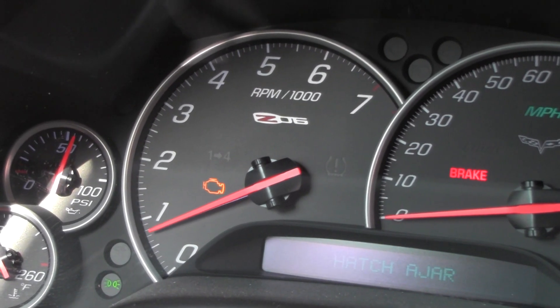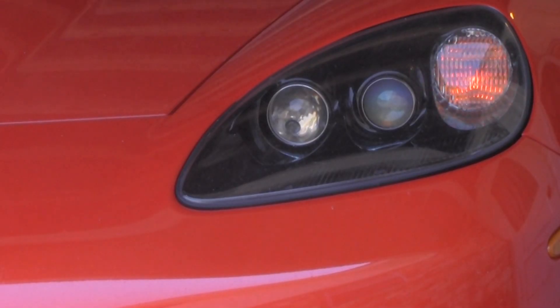Oh man, the check engine light came on. I told you, bitch. What?